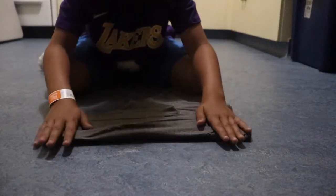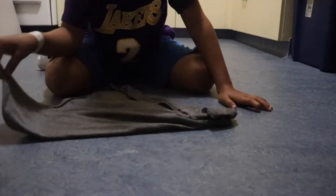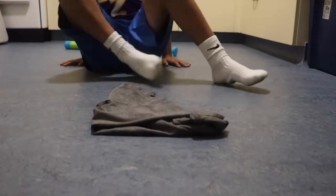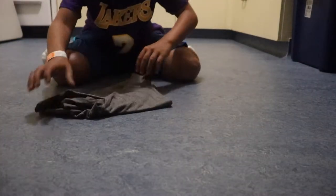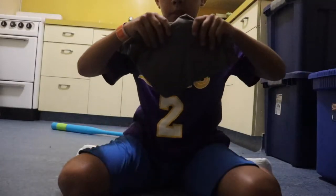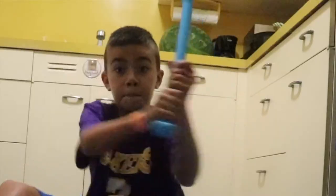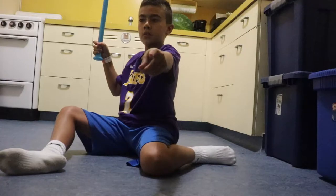When you're done, fold this over flat like that — now you have a perfect triangle. Take this corner and bring it all the way over, fold it again corner to corner, and there you have it: an amazingly folded shirt! That's how you fold a shirt. Thanks for watching this episode of Z Talks — we will see you tomorrow.